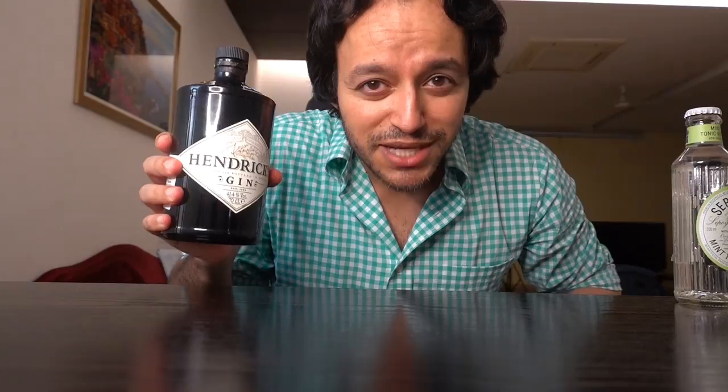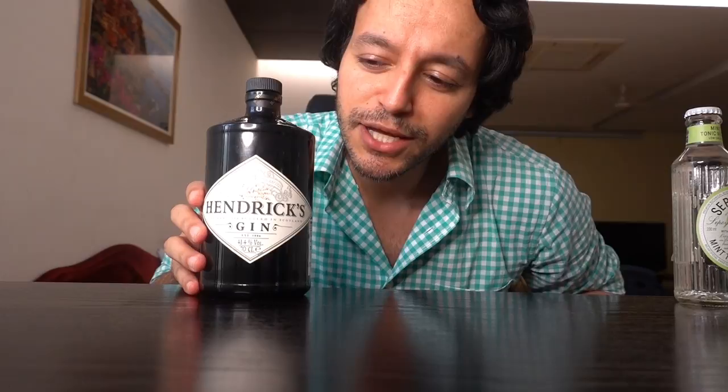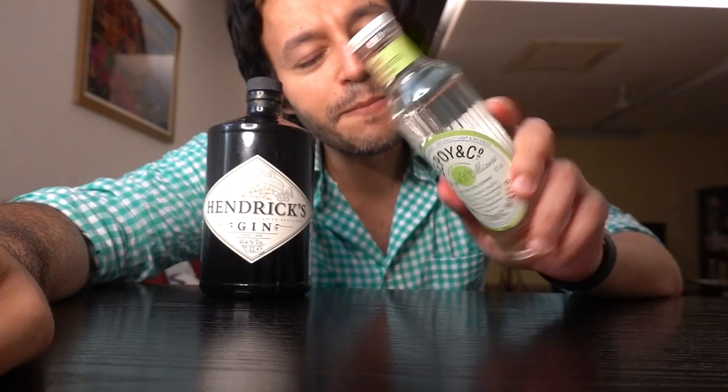I'm doing a gin review for the first time on my channel. In case you're seeing me for the first time, what's up? My name is Kamar Anand. I live in New Delhi. I'm going to do a review of gin and I'm going to be having something called Sepoy and Company Mixers, and this one is called Mint Tonic Water.